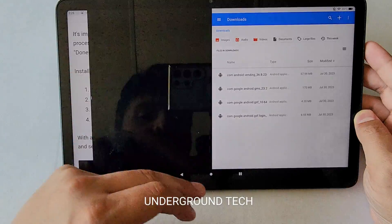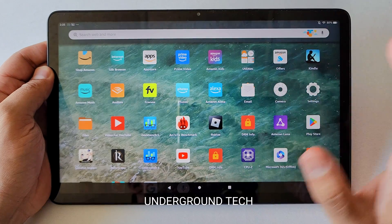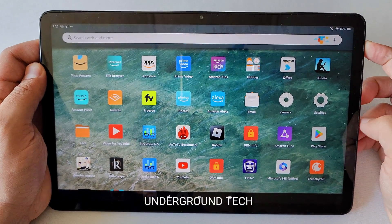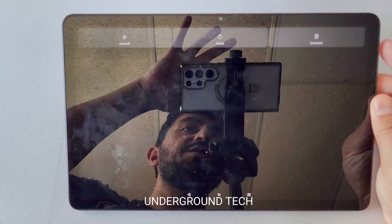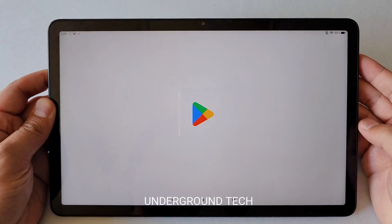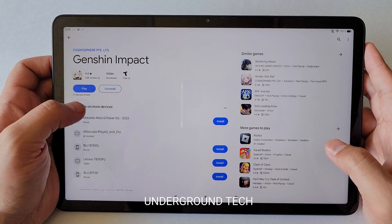Once you've downloaded all four, you'll see the Play Store, but don't click on it just yet because it could cause some breakage or it might not work initially. Hold the power button and click Power Off or Restart. Once you've restarted the tablet, then you're ready to go.